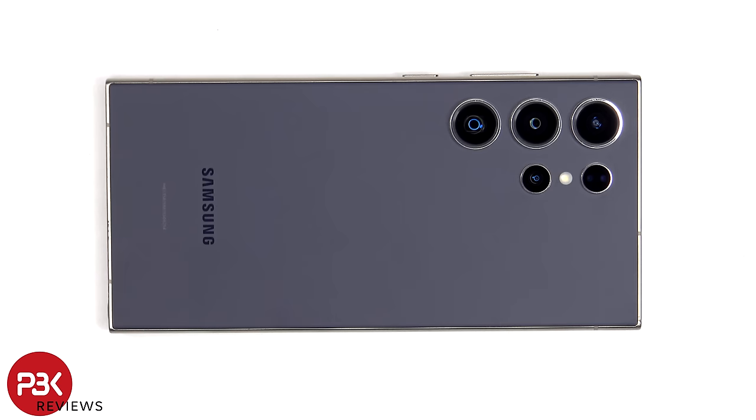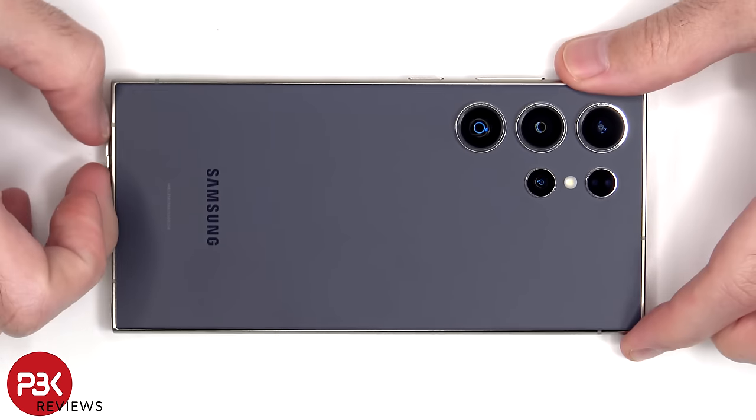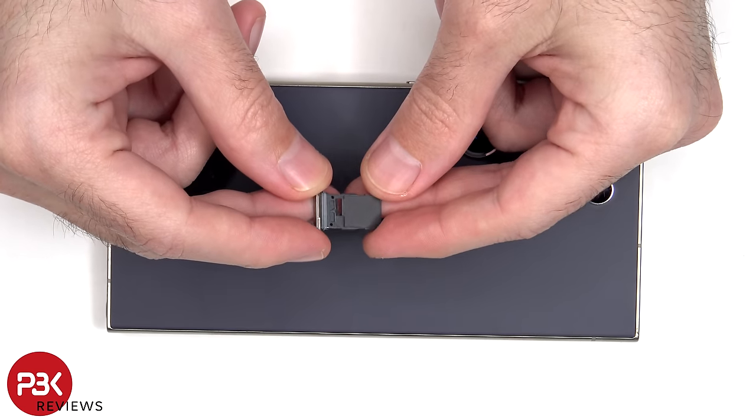First the SIM tray needs to be removed. Here's a better look at the SIM tray.